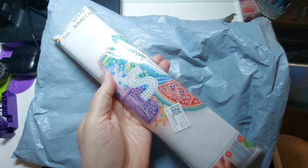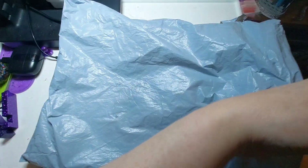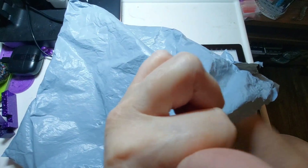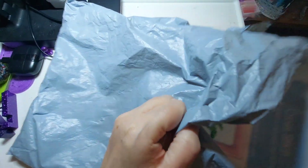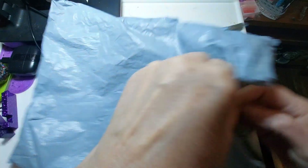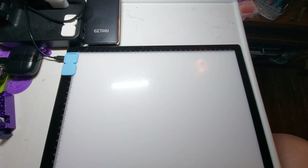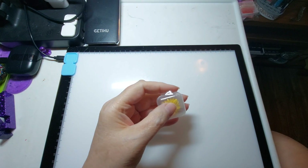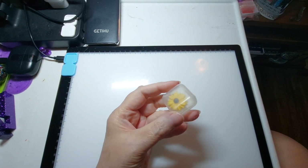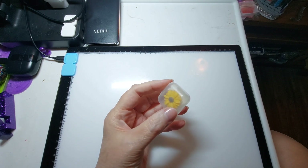I am looking at one, two, three diamond paintings, also a little something something here that we will see momentarily, and a cross stitch. I'm excited — I hope you are too. So I'm going to put the bag over here so you can see things a little better. We're going to look at this little something right here — it is called a 5D diamond magnet cover.